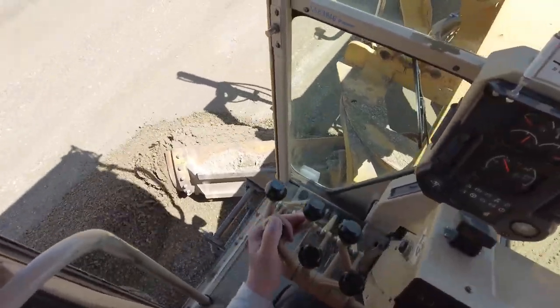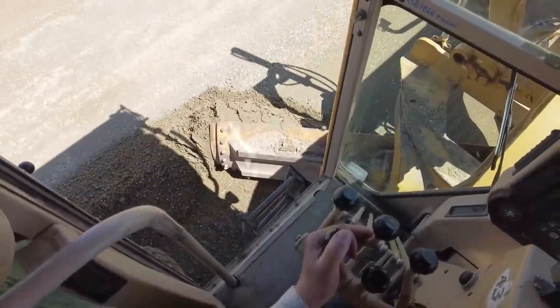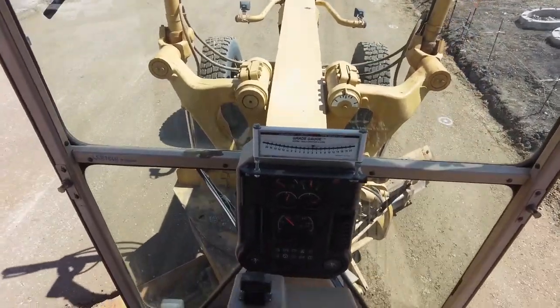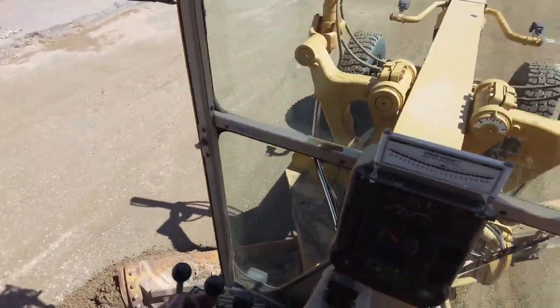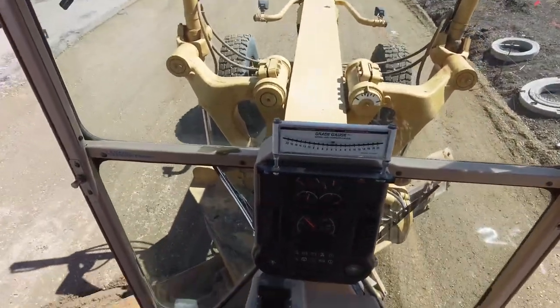Basically, I'm carving it down on one side here and I'll end up making probably two or three passes along here, trying to get down to in and around the zero percent on my slope meter. Then when that procedure is done, I'll come back and utilize these numbers on the ground.